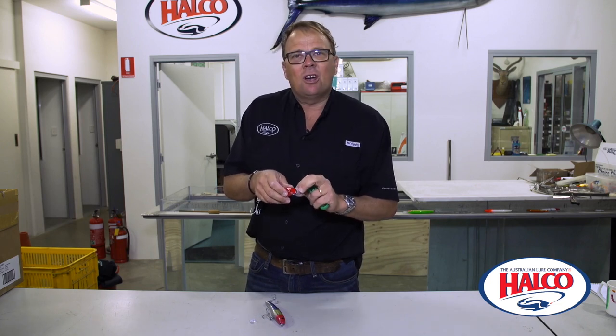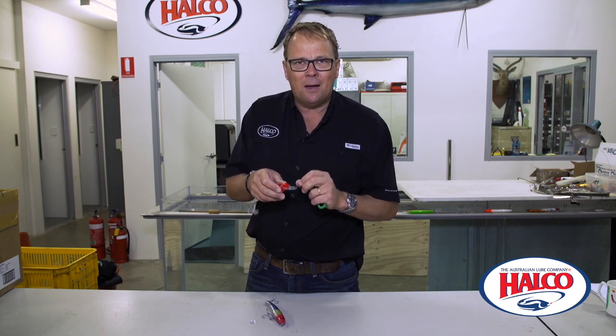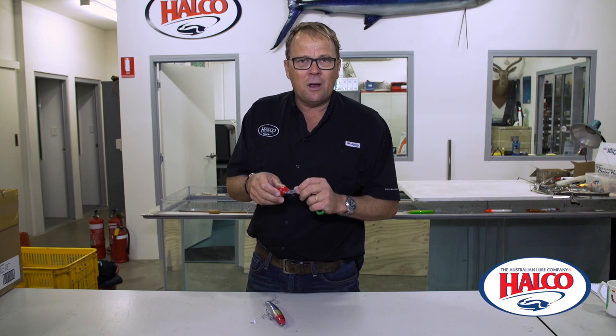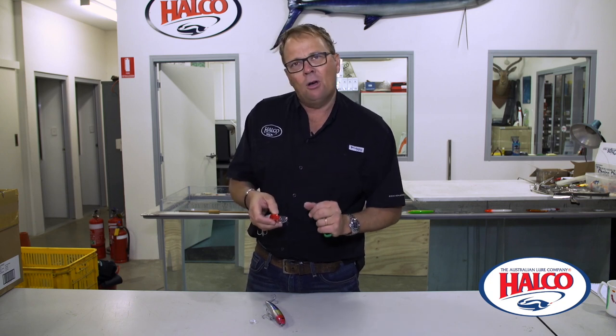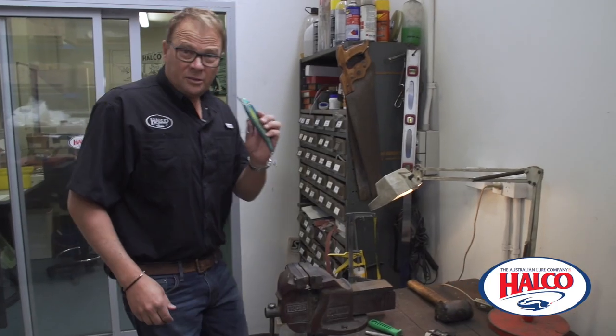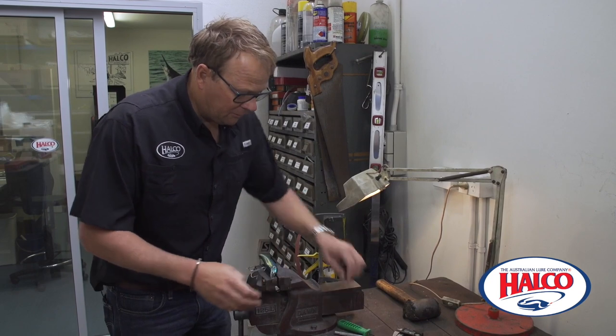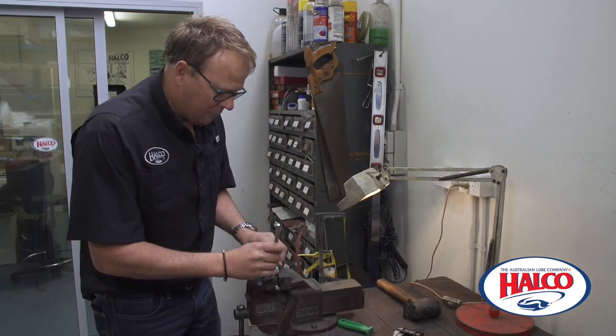Unfortunately, some of these are a bit tighter than others, especially if they've been there for a while. You may need to tap them out using a punch and a small hammer over an open hole like on a vise. I'll show you. This is a tight one, so I'm going to use the vise. I really just have it open a bit so when I tap it out, the key has got somewhere to go.